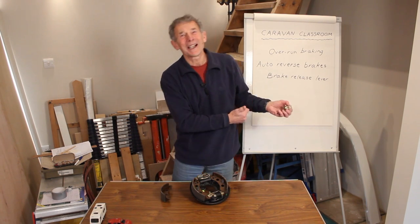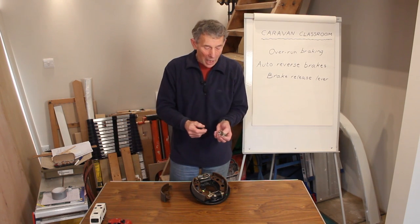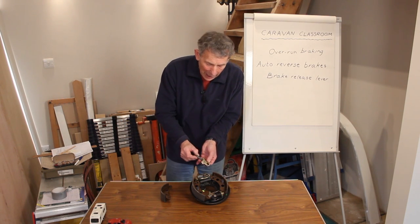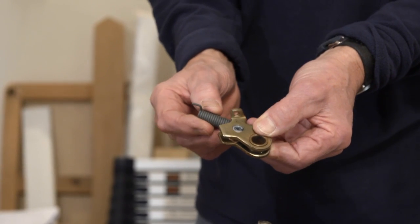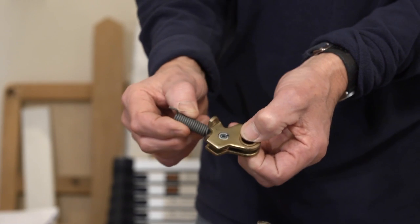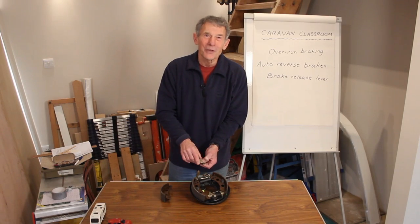What happens, though, when you go back to tow forwards? It would be no good if the brakes are disabled. Well, this little piece here has a spring. When you return to a forward direction, that simply pulls this back so it seats in its normal braking position.